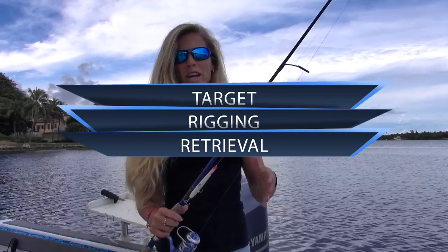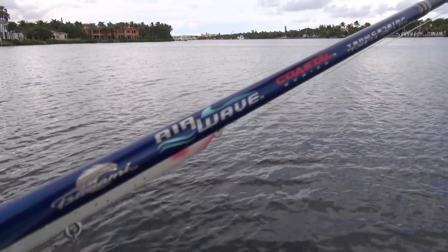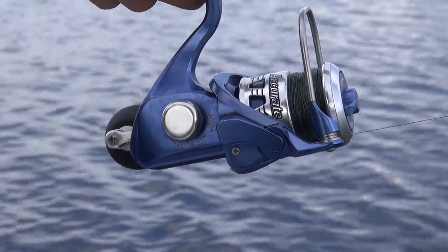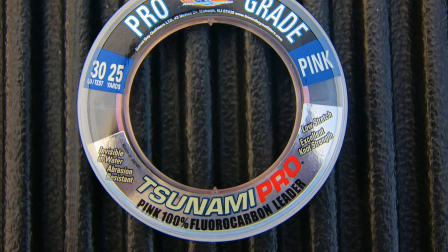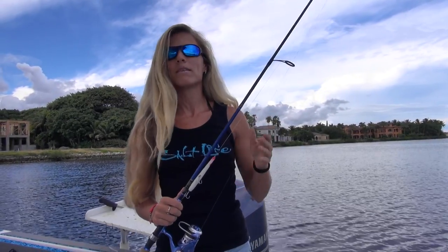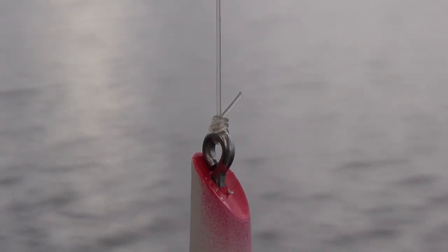Now for the rigging. For my rod, I'm using a 7'2 Tsunami Coastal Series Airwave rod. Attached to the rod, I have my reel, which is an Accurate SR6 spinning reel spooled with 15 pound braid. My fluorocarbon leader is attached with a uni to uni knot and is 30 pound — you can use 20 to 40 pound fluorocarbon depending on your water clarity. For the knot, I like to use a uni knot or a cinch knot to attach the pencil popper.